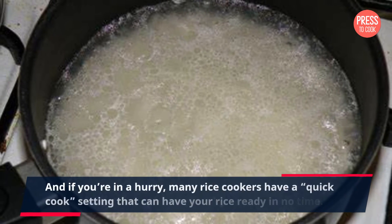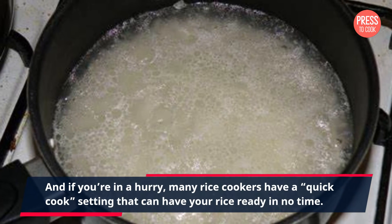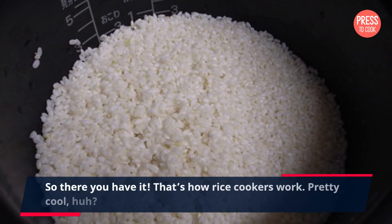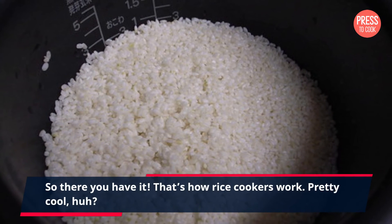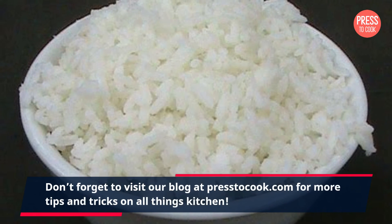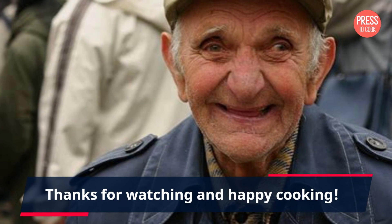And if you're in a hurry, many rice cookers have a quick cook setting that can have your rice ready in no time. So there you have it — that's how rice cookers work, pretty cool huh! Don't forget to visit our blog at presstocook.com for more tips and tricks on all things kitchen. Thanks for watching and happy cooking!